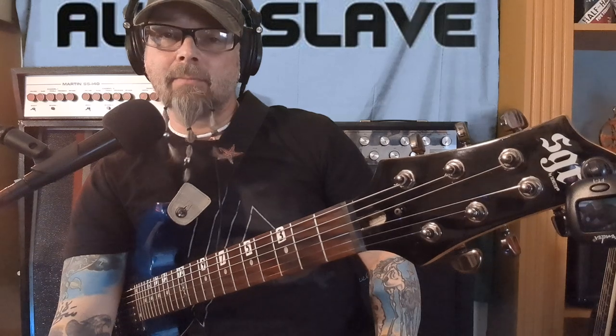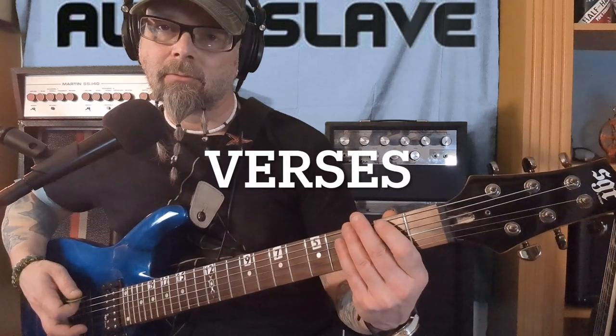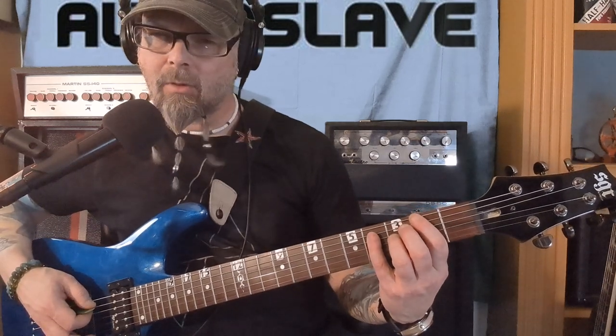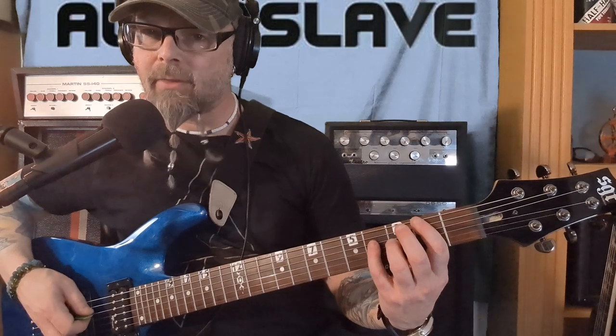It sounds exactly the same — see what you think. Alright, let's get started. Start with open two on the E string, then make a power chord: four on the A string and four on the D string.